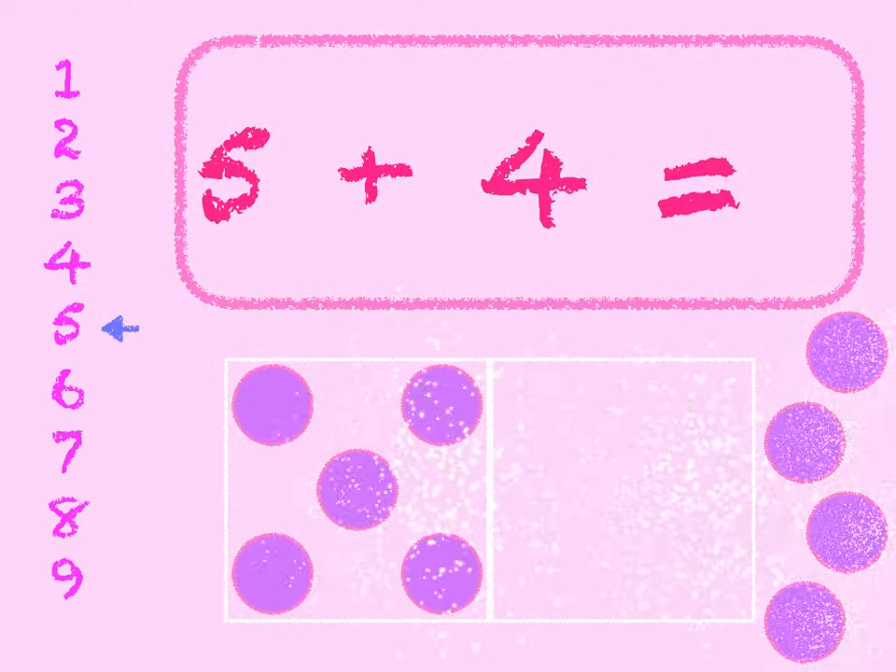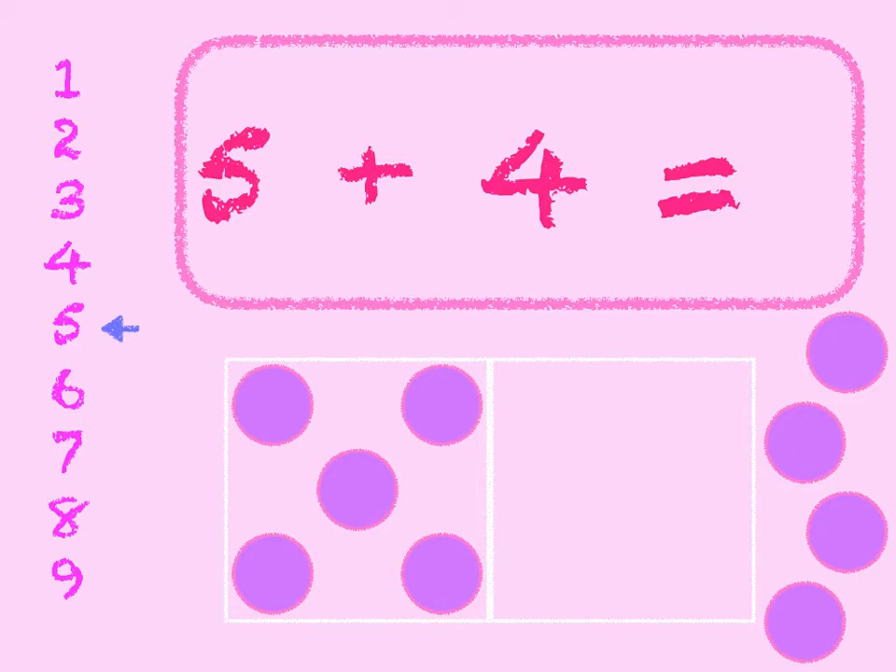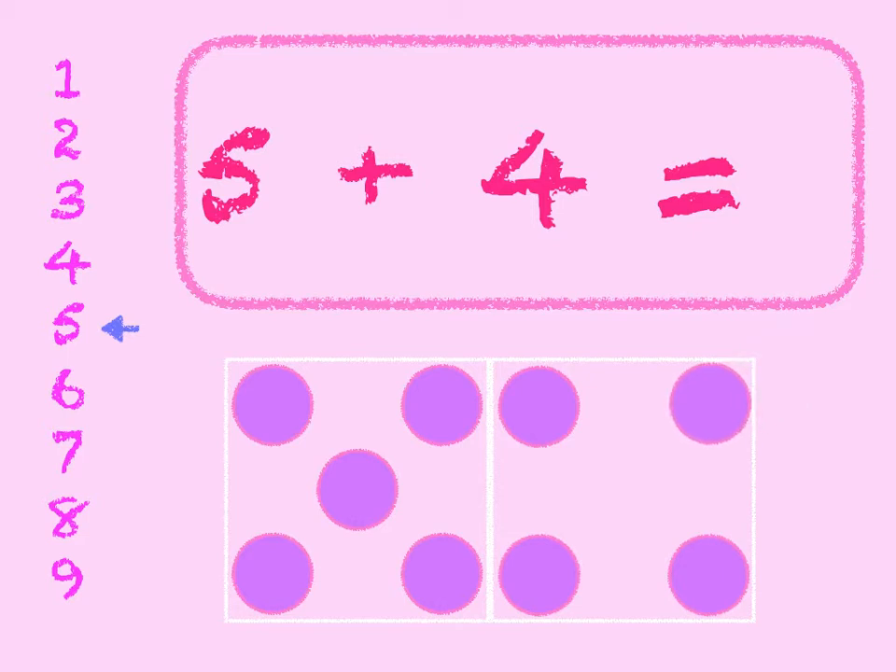5 plus 4. 5 in the box, add 4 on. 5, 6, 7, 8, 9. Start at 5 on the number line and go down 4 — 1, 2, 3, 4. 5 plus 4 is 9.